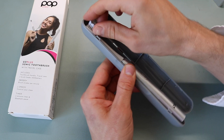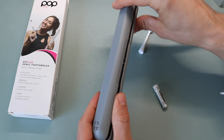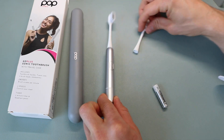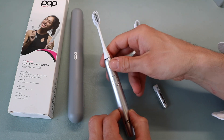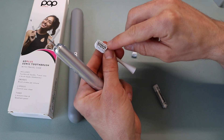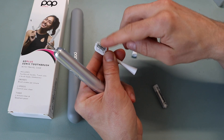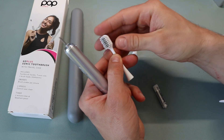Additionally, the case has some drainage holes so you don't get buildup of mildew. The toothbrush itself comes with two brush heads — one was already included on the toothbrush. The brush head has a silver-gray design, it's a generic round toothbrush head. You can tell it's going to be an ultrasonic brush that just vibrates.